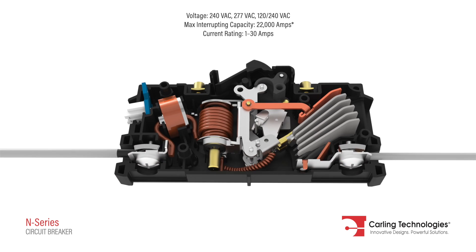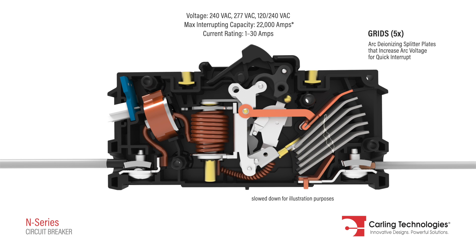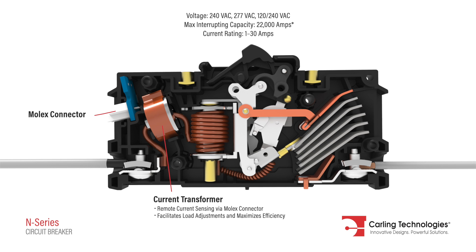Internally, the N-Series features an enhanced arc chamber that allows for unmatched performance. An optional current transformer enables remote outlet metering and monitoring of power usage.